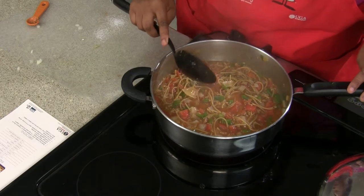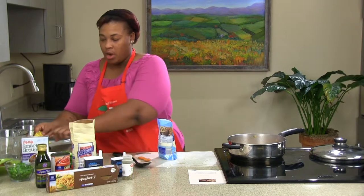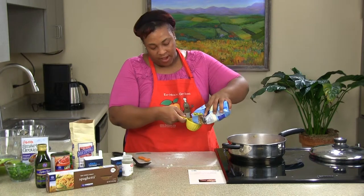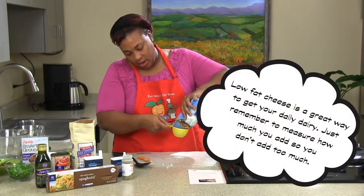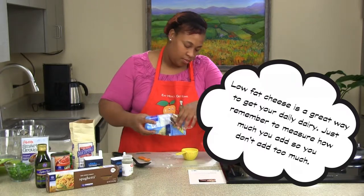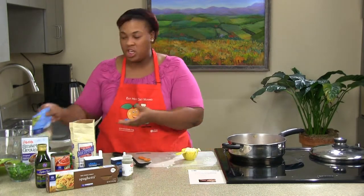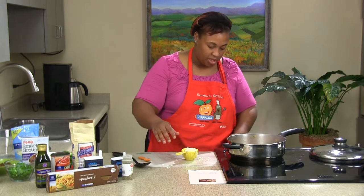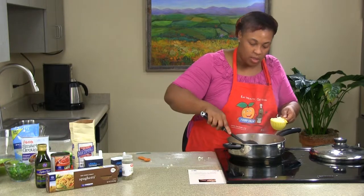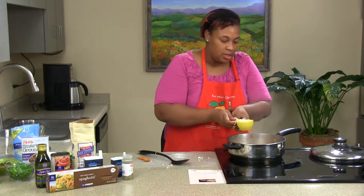Now that all our ingredients are combined, we're going to go ahead and measure our mozzarella cheese. You want to make sure that you measure out your mozzarella cheese to cut down on fat, so we're just going to use a half a cup. Kids like this recipe a little more because of the cheese — it makes them feel like they're having pizza. We're going to turn that off and make sure the spaghetti is thoroughly stirred so we get some cheese on every single piece.